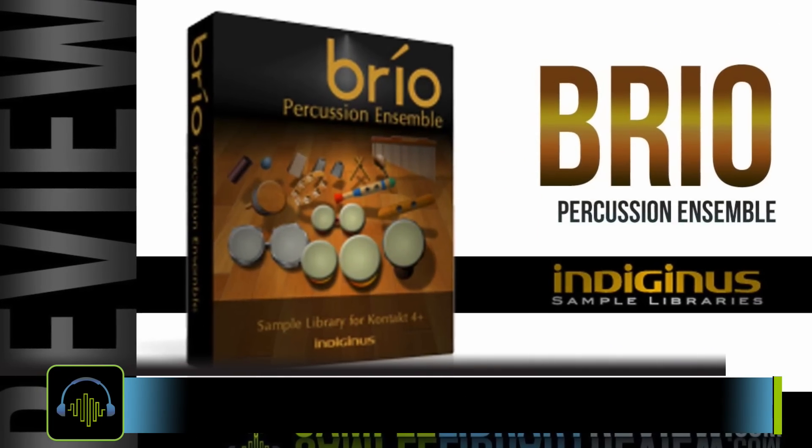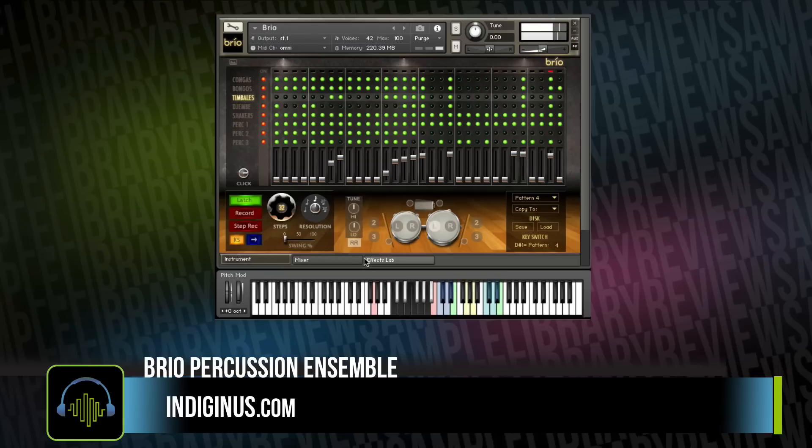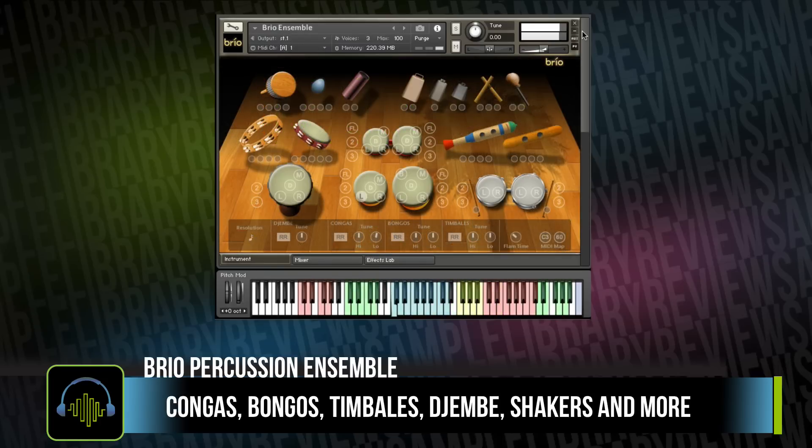First up we're taking a look at Brio Percussion Ensemble from Indigenous. The library includes djembe, bongos, timbales, and shakers.